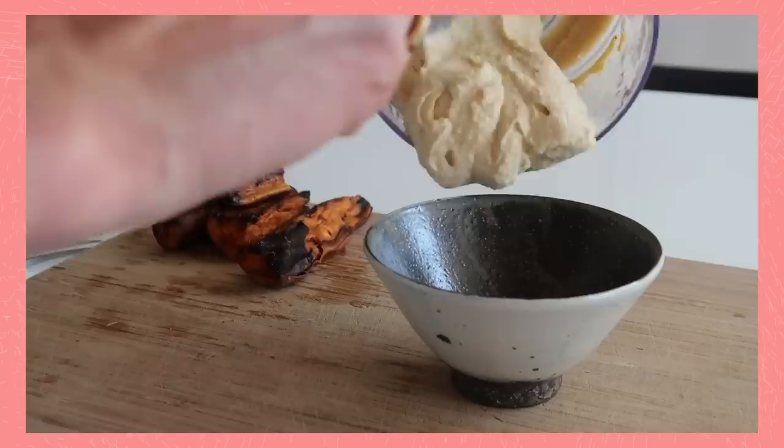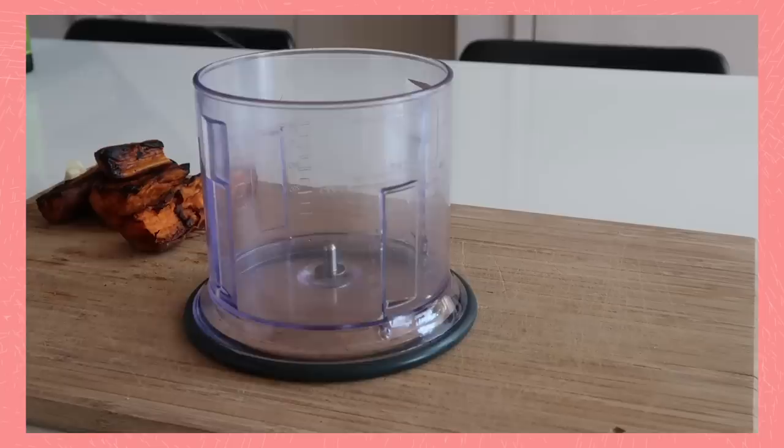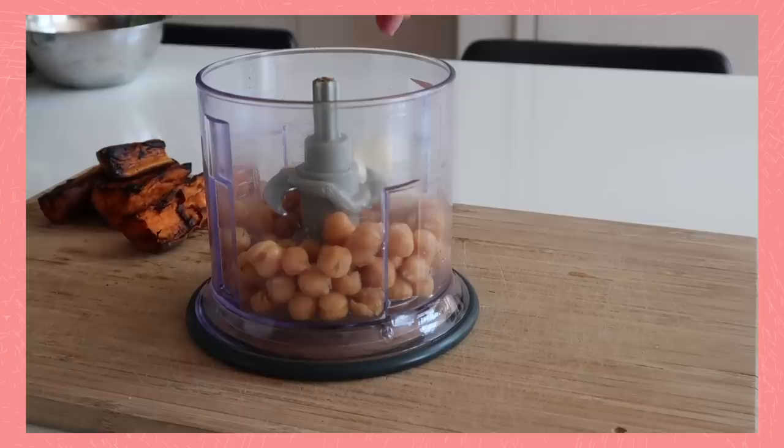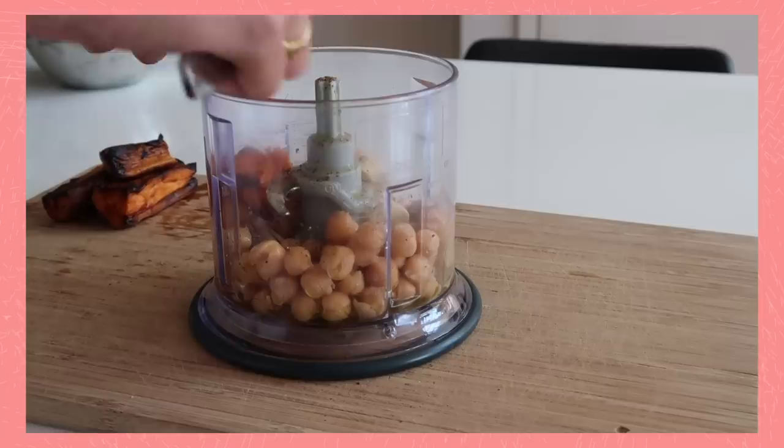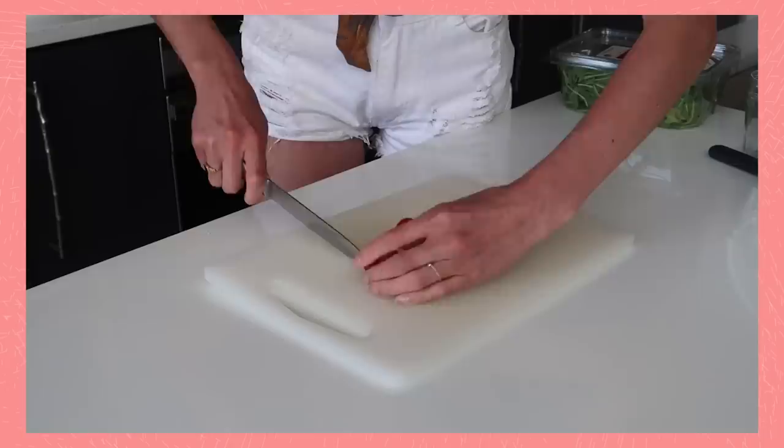You can make so many hummus variations, and for today I chose to do a sweet potato version. I start with the same base ingredients: half a can of chickpeas, one piece of garlic, one spoon of tahini, olive oil, and salt. Then I grab a couple of the roasted sweet potatoes, make sure they're cold, and add them without the skin to the processor. I mix everything together and it's done.